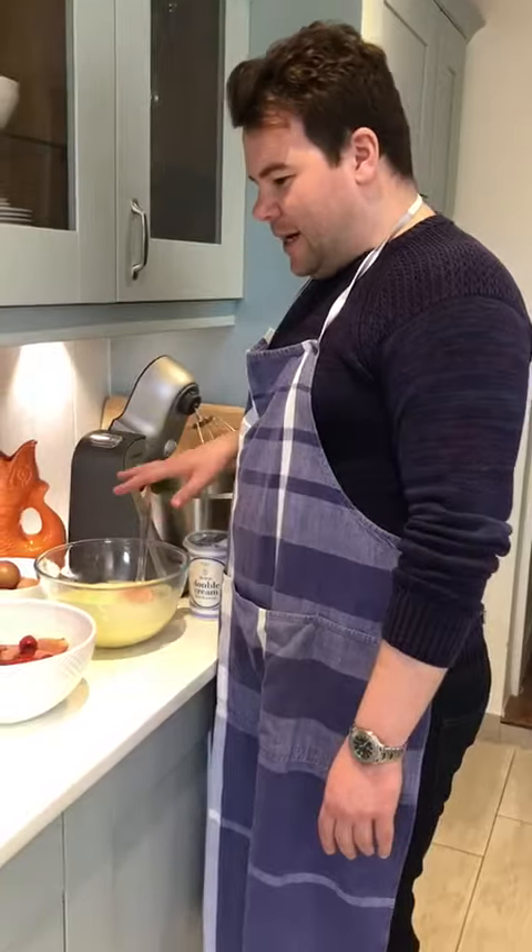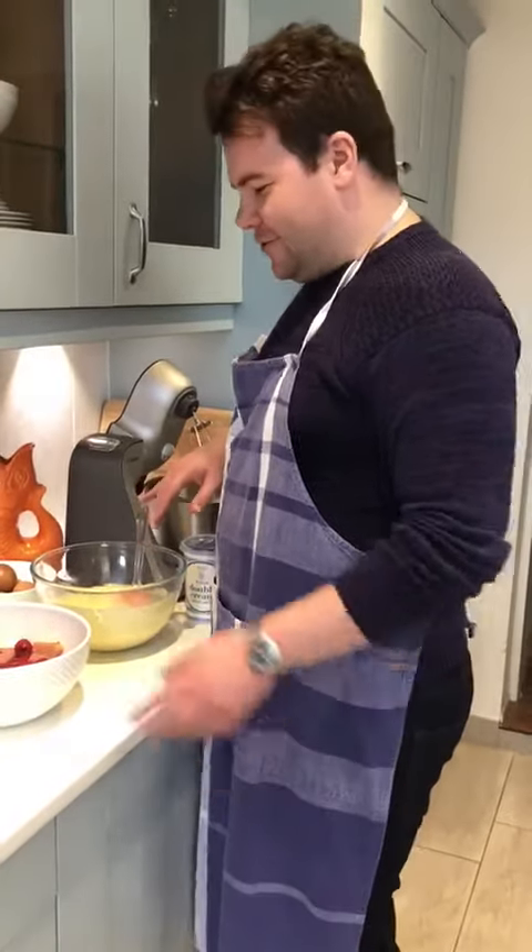Welcome to Relish Lifestyle on a Sunday afternoon. I know you've done really well to be in lockdown for a whole week, so we're going to celebrate with a homemade trifle this Sunday.